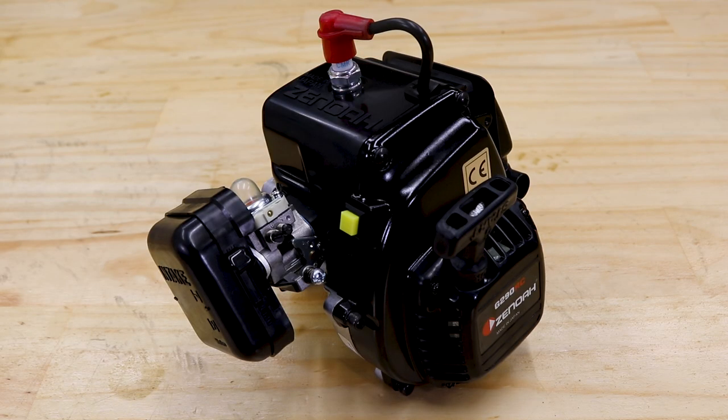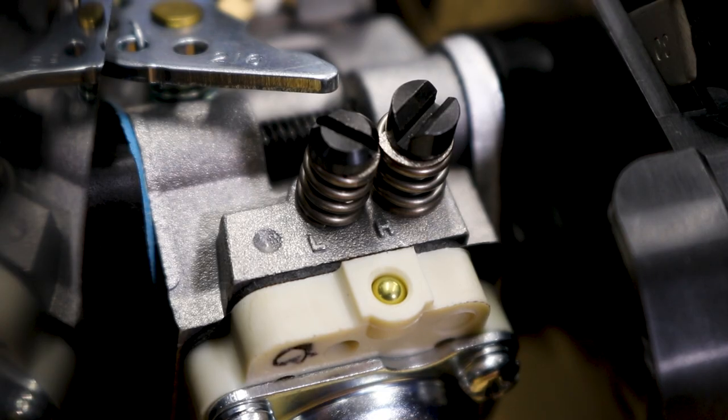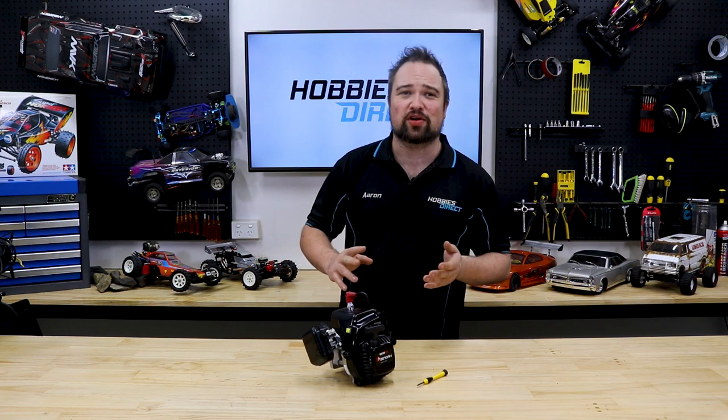The air fuel mixture that makes your car go is controlled by the carburetor and is adjusted with these two needles. They are labelled with a little L and H for low speed and high speed. Winding these in and out changes the air fuel ratio, and if they are set wrong, the engine won't run right and likely won't even start.